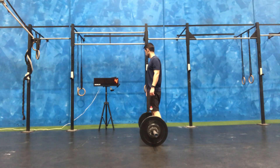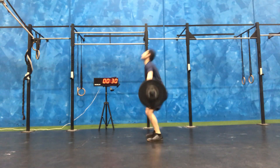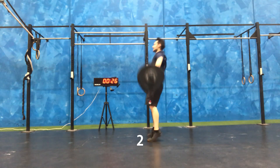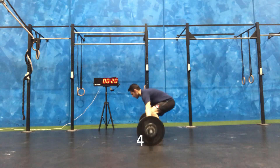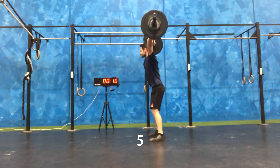Today for the barbell cycling we're going to be focusing on the snatch. I decided to go a little bit lighter at the start — 35 kilo — just because I felt that I wouldn't do what I was looking to do at 60 kilo, so starting a little bit lighter would get a better understanding of what I need to do.